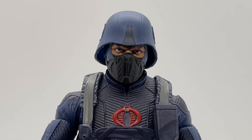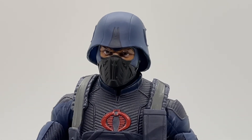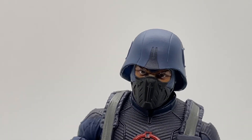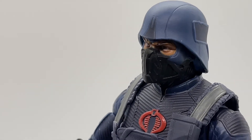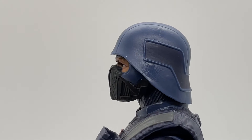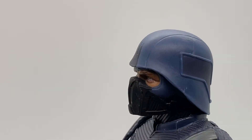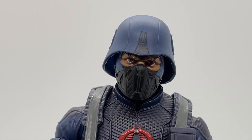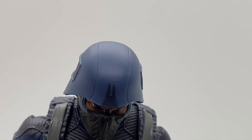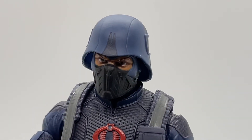Like all the G.I. Joe Classified figures I've reviewed, let's first take a look at the figure body part by body part, starting with the head sculpt with the helmet on. This is typically the way you're going to see a Cobra trooper displayed, and I think the way they designed the helmet was really, really smart. They gave the helmet a lot of definition with these lines and even differentiated some of the toning and coloring with a two-tone dark blue and light blue.